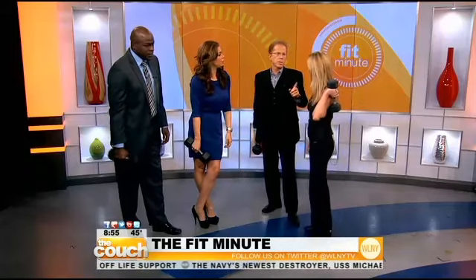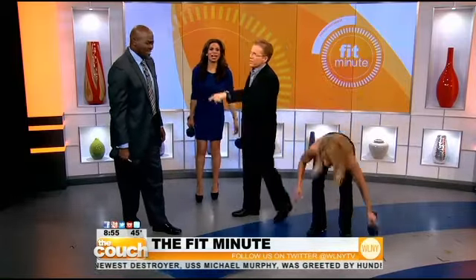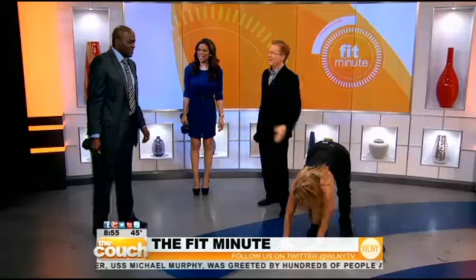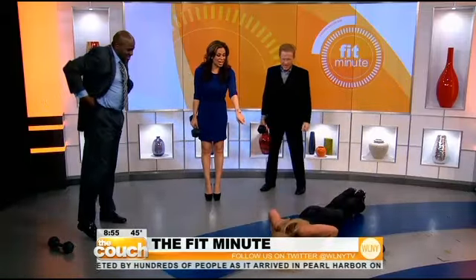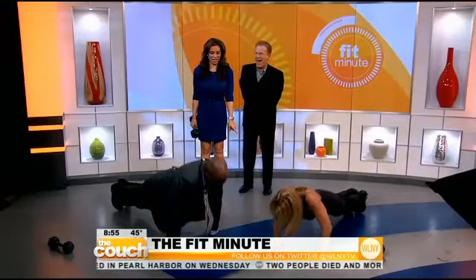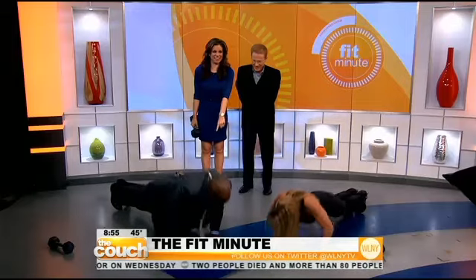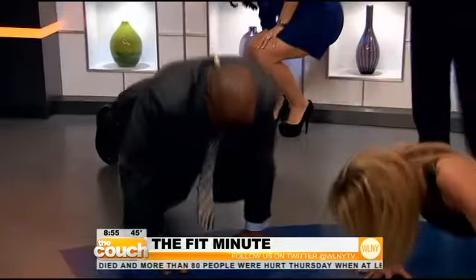Do we have time for a push-up challenge with Otis? Yeah, let's go! Otis, can you give us 10 push-ups right now? Sure. How about you do the heart push? This is being put on the spot. Go, Otis, go! One, two, three, four, five, six, seven, eight, nine, ten!